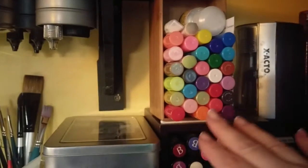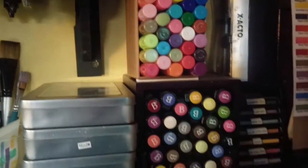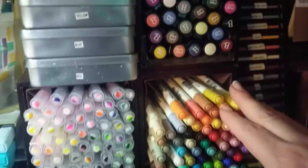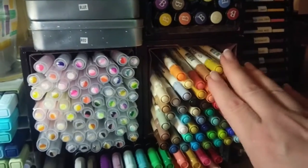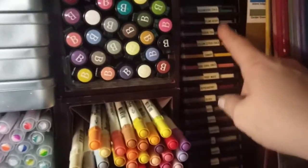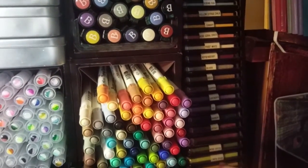Above here is my gelatos and then my big brush markers here. And then I have the entire set of the Tim Holtz markers. Over here I have Color Box, all listed and labeled.